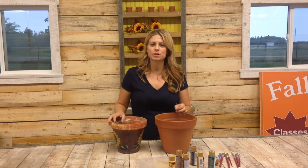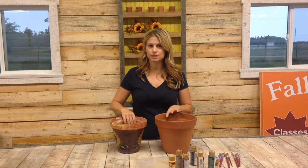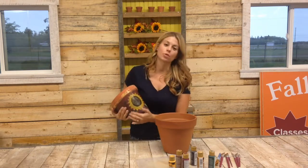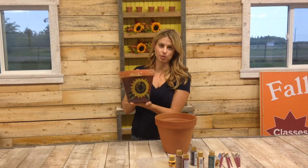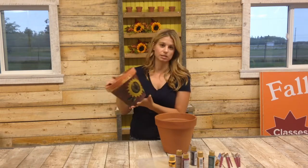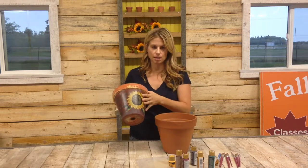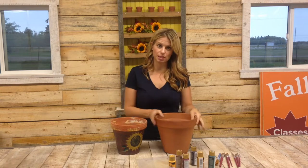Hey everyone, it's Deb here from The Greenhouses and today I'm going to show you how to paint a terracotta pot. This is one I've had for probably 15 years — I painted this a long time ago. It's worn beautifully and it's had lots of plants in it over that time. This is a pretty simple way to paint, something I learned a long time ago, and I'm going to show you tonight using this new pot that I bought.